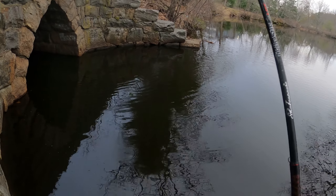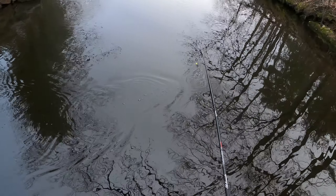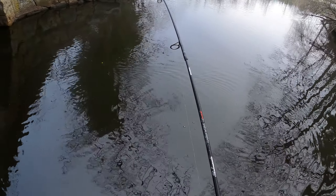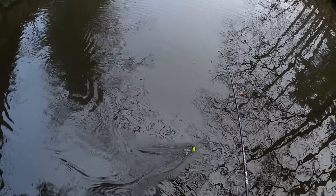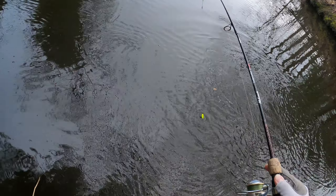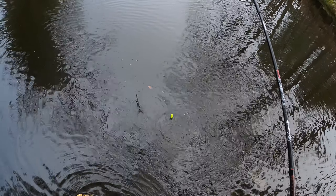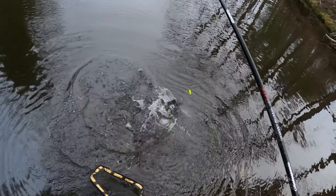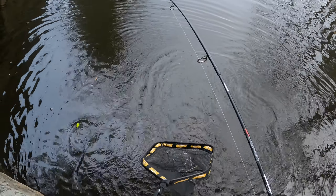There's a crappie — is it a crappie? It's a bass.